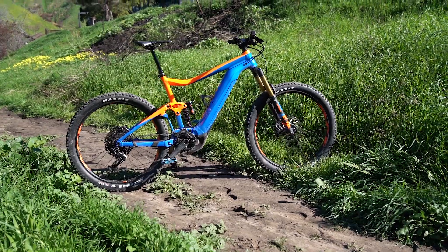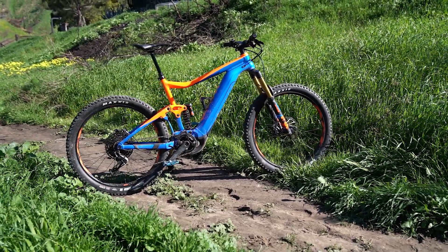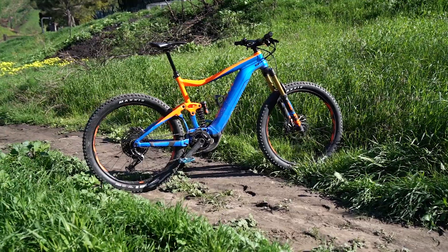We have a full written review of this bike on the site as well. The retail price — this is the top-of-the-line bike that retails at $7,000. Giant also has more budget-friendly builds of this bike where you retain the same geometry and the same basic idea.